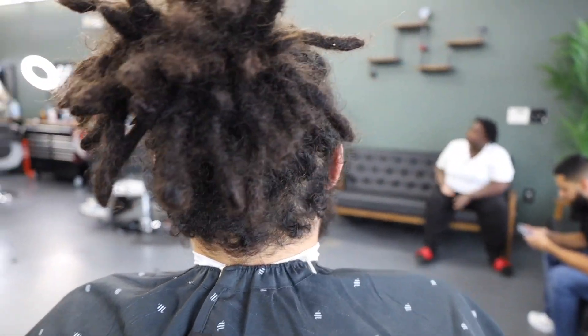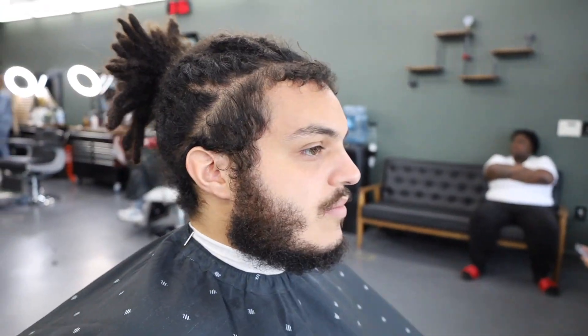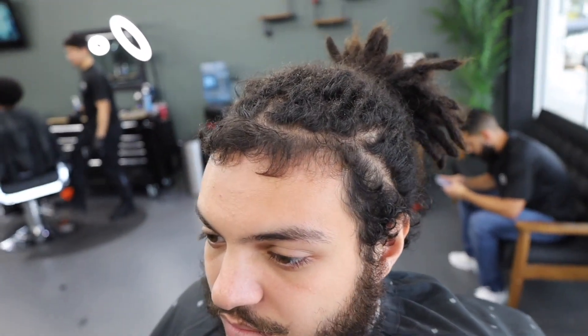What up YouTube, we got another crazy transformation video on some dreads — we're doing a blowout. This is my boy, he has not gotten a haircut in four months, but we're gonna change his life. Y'all see the tape? Let's get it, man.